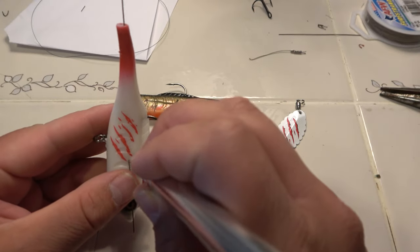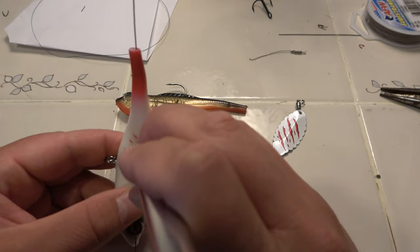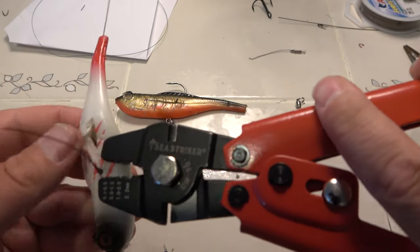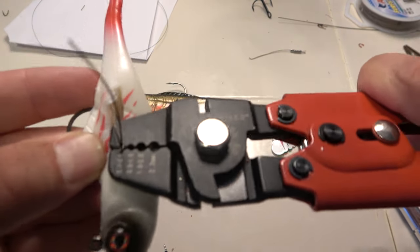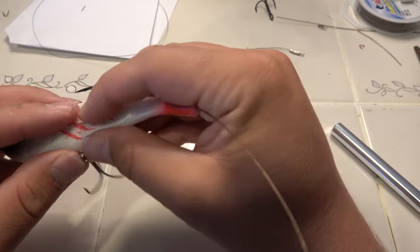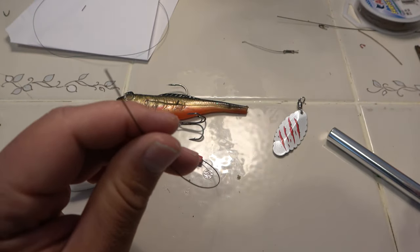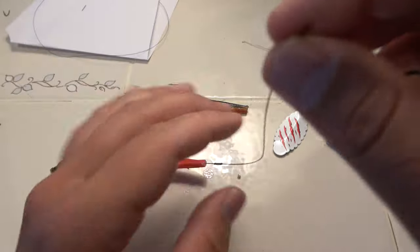Slice this open a little bit. Grab some pliers — alright, now I'm just gonna crimp this bad boy down. We can glue that later with the mendo glue, but right now we're gonna run this wire through the eye of the treble hook. Of course, put the barrel sleeve on first — that's always the first thing to do.